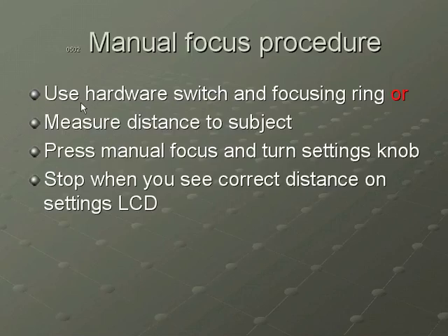You can take a measuring tape and measure the distance between the front of the lens and the subject, then go back and press manual focus on your camera and turn the settings knob until you see the distance you want to set, stopping when you see the correct distance on the settings LCD.